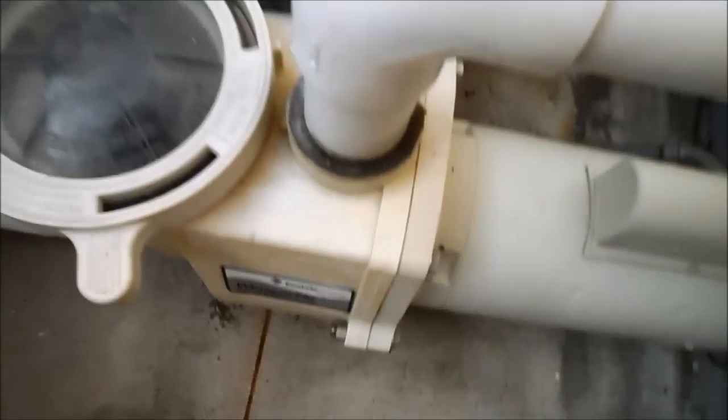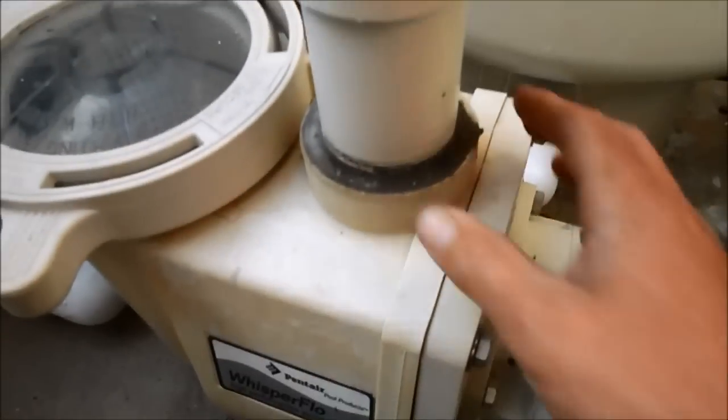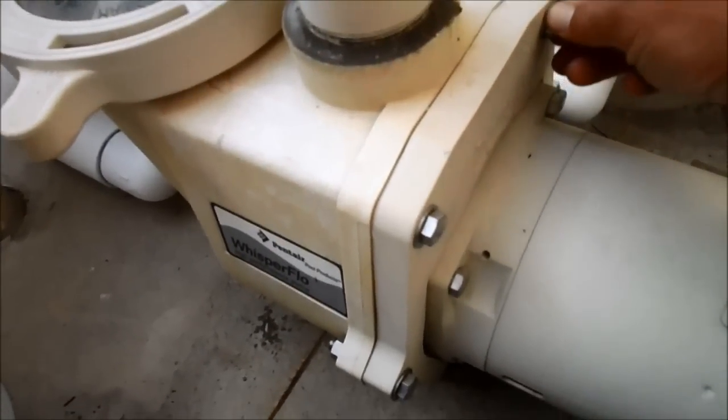Here is the diffuser or the impeller inside the pump. It's actually cracked, and sometimes the diffuser gets melted, and that causes a problem where your pool is not priming well.